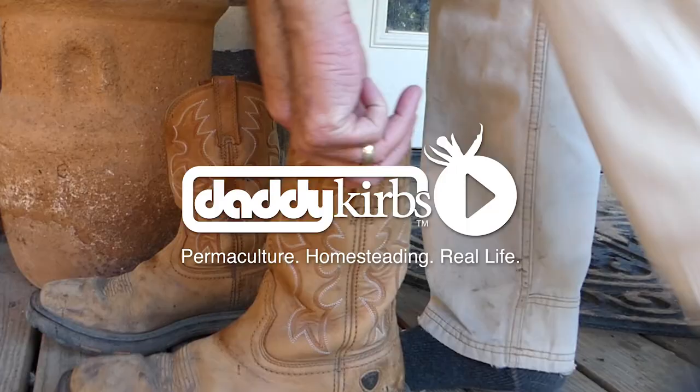Good morning cuties. It's Friday morning, it's a beautiful day. It's going to be a little warm, but I'm home alone and I figured I would take you on my morning chores.